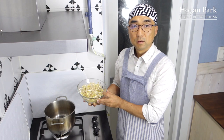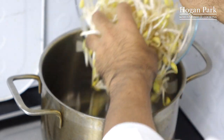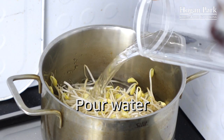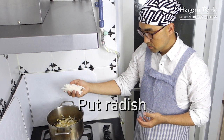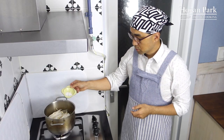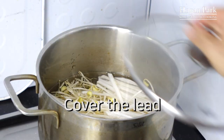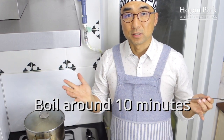Ingredients are ready now. Let's start cooking. First, put the bean sprout in the pot — pour all of it. And pour water; this is one lid of water. Put radish together. Turn the heat on. Add salt — this is one teaspoon of salt. Stir. Cover the lid and boil around 10 minutes. That's it.